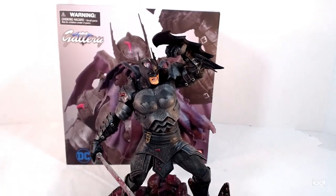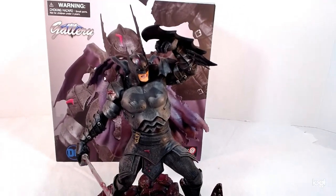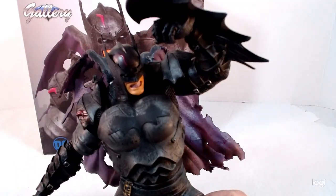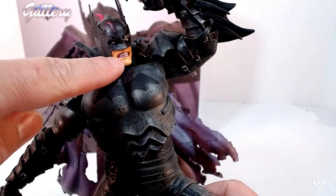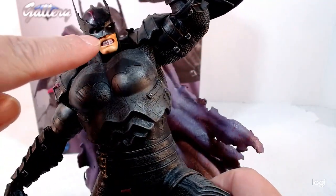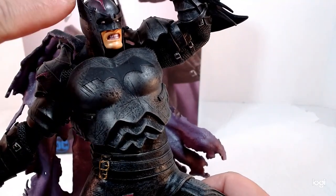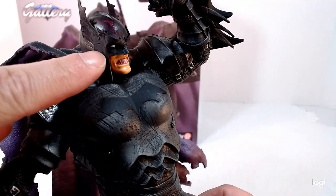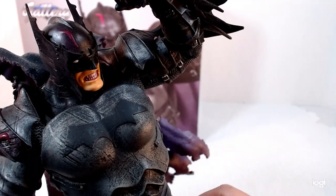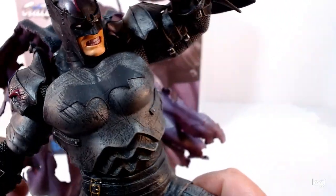Alright, so here's the statue itself. Let me adjust the camera so you guys can get a better look. So there you go. He's gritting his teeth, he's got the white eyes — they tend to do the white eyes for Batman. What's really cool is he's got the same Batman idea but armored, so it looks more like a knight. He's got a stripe on the top of the helmet, so it looks more like a helmet as opposed to a cowl like he normally wears.